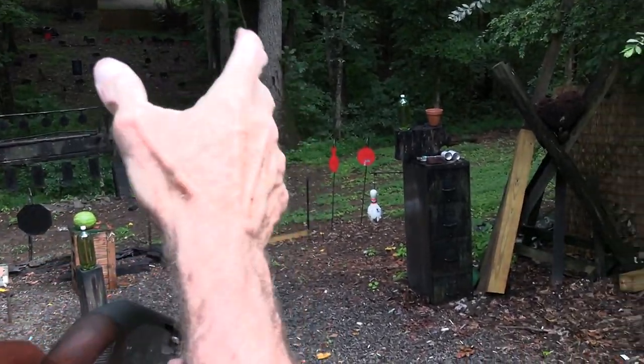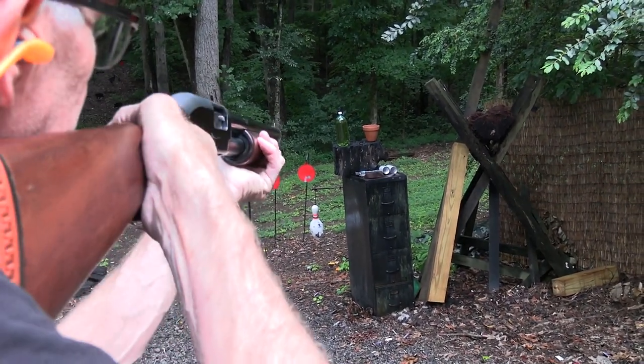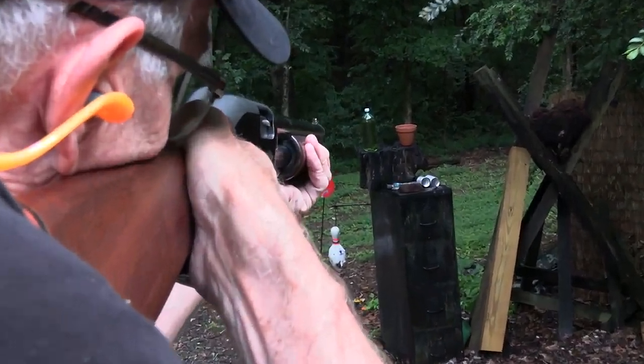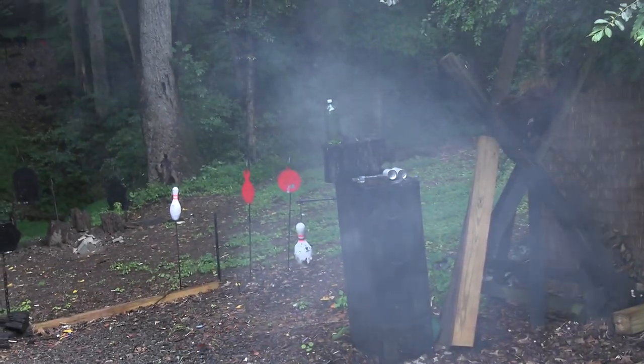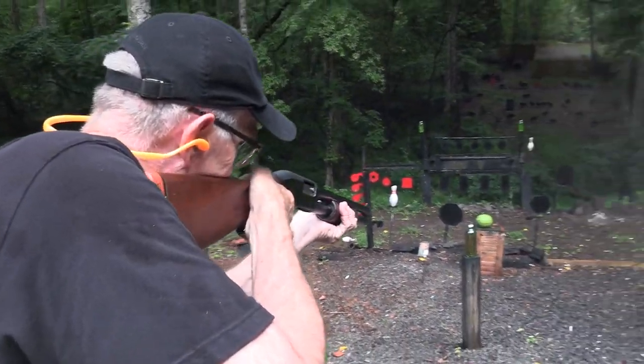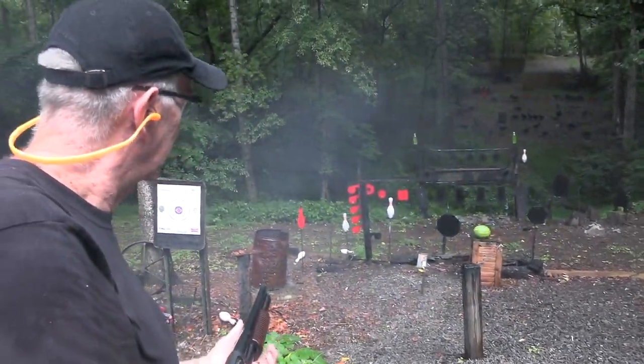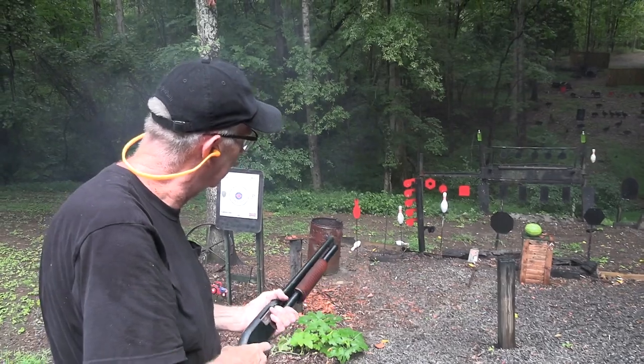It rained a lot on these pots yesterday and today, so let's see if we get a little smoke out of this one — a little bit. How about this two-liter right in front of me? Wow, that takes care of it! And what about that watermelon?